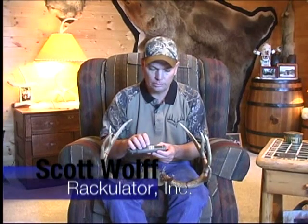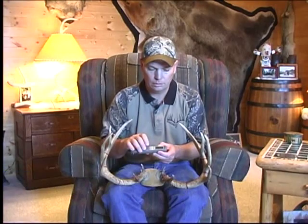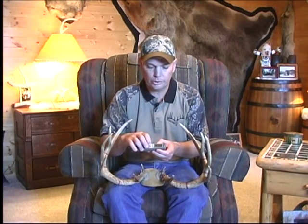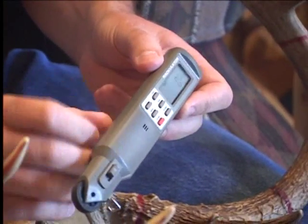All right, now that you have your Rackulator, we're going to show you how to operate it. Any button will turn this on — just press any button on the Rackulator and it'll turn on. Then you always press New. That'll clear out anything that might be in there and set it up for the spread, inside spread.